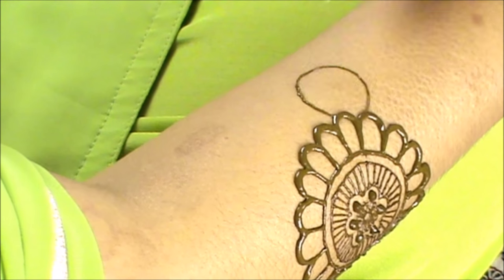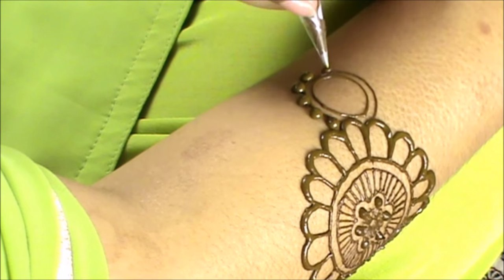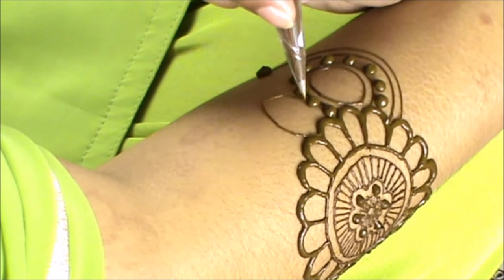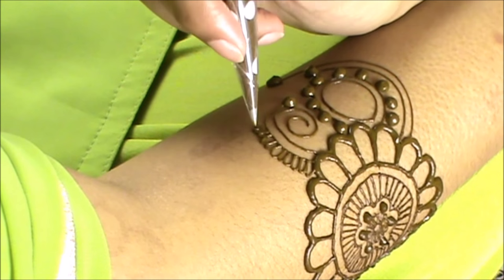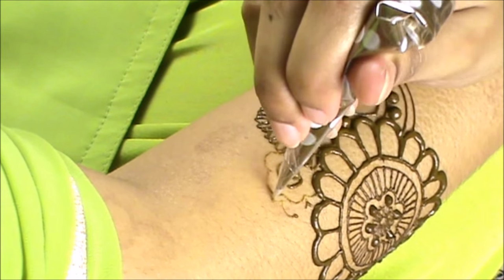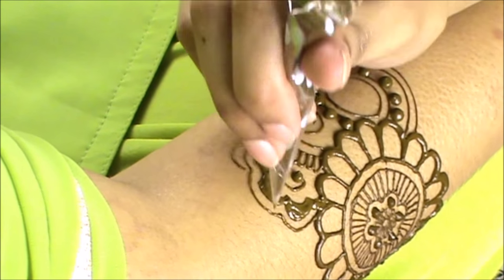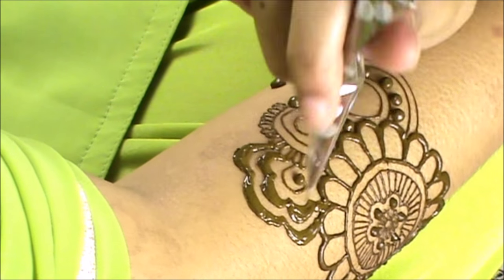Moving on to the actual design — I did want this to be a tutorial, but unfortunately trying to angle the camera to capture everything when working on an actual person other than me is quite difficult. I didn't think it would be that difficult, but it is. So unfortunately in the video, bits will sometimes be cut out of the design which you can't see, and that does mean this can't be a tutorial, because in a tutorial you should be able to see every part of the design.